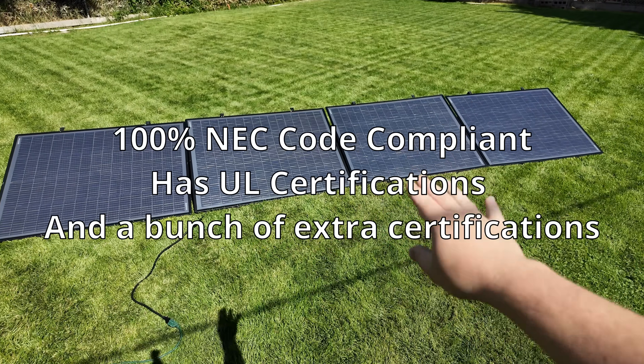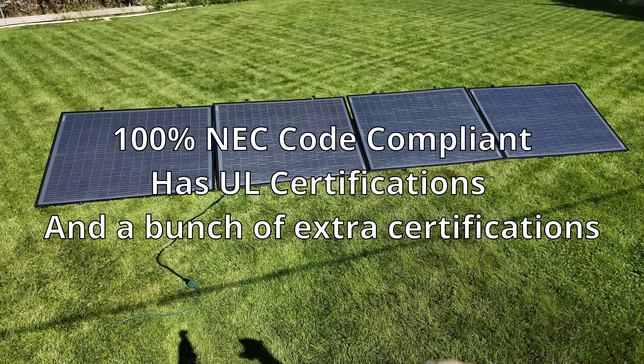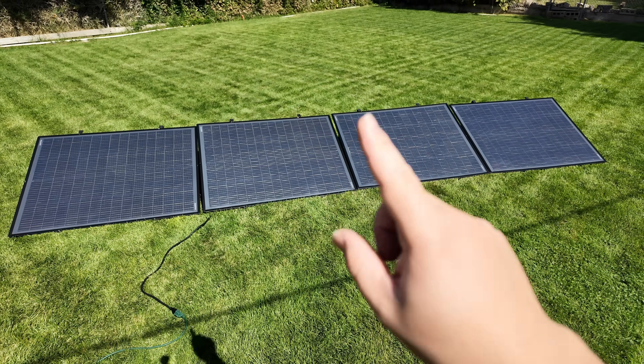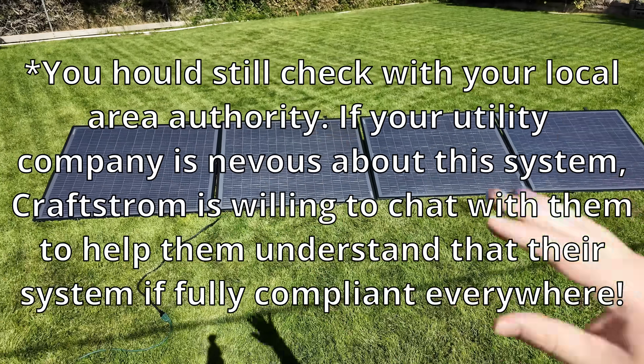It has the standard rapid shutdown and anti-islanding protections for when the power goes out, so you're not back-feeding and hurting anyone working on the lines. When the power is on, it's also able to not back-feed, so you don't need any grid-tie agreements, permits, or anything.